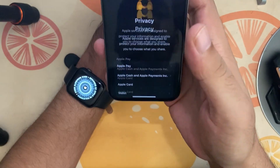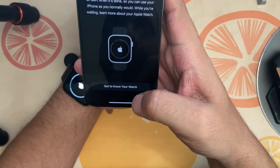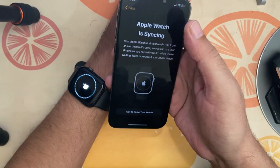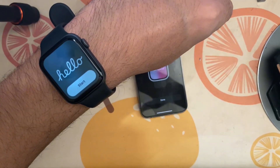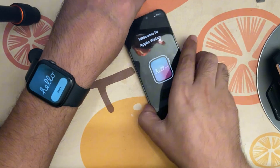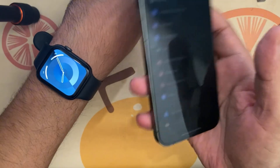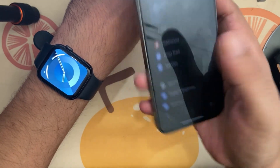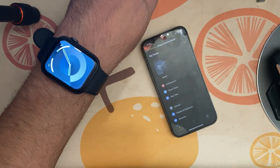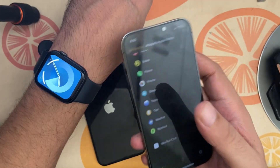If you want to install apps, select 'Install Apps' — it will take some time and you'll get all your iPhone apps transferred. You'll also be asked for payment options, which you can skip for now. The watch will turn on, and you'll see 'Hello' on the watch and a notification on your phone. You're all set!